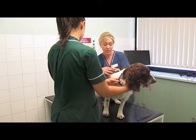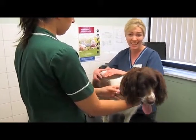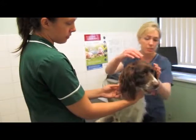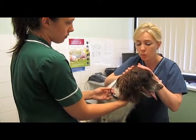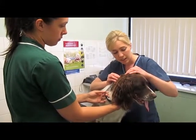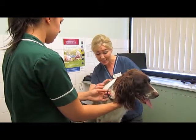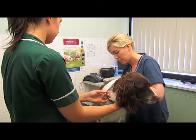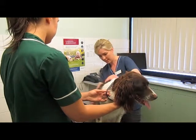Now moving on to her skin. Skin conditions are very common in dogs and we rely on owners at home picking up any itching, dandruff, or changes. We've not seen any problems with Daisy, but I'm going to look underneath the fur and check the skin looks normal — nice and white there, no scurfiness, and it's not causing her to itch. I'm looking for any small wriggles such as lice, or evidence of fleas such as flea dirt — which are actually flea feces, little black dots that when wet turn a little bit red. Daisy's fur and skin all look really lovely.